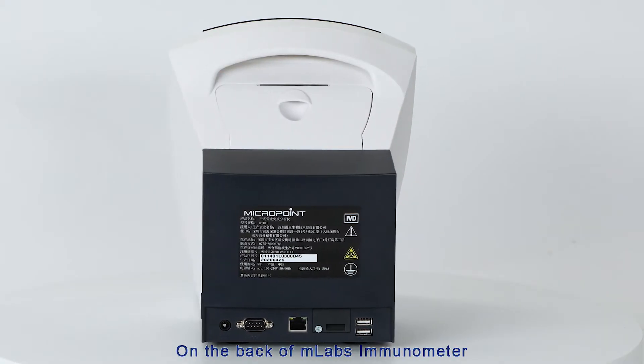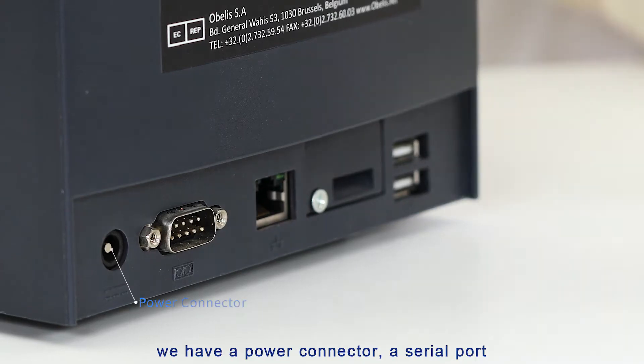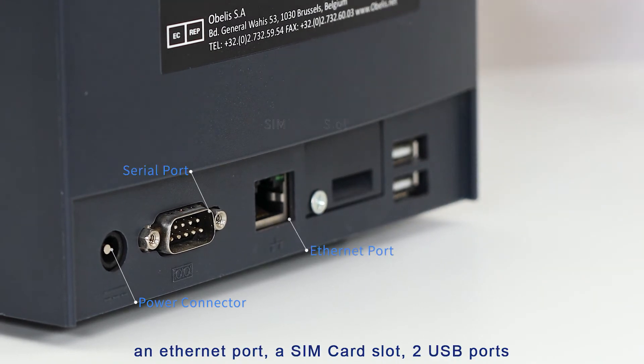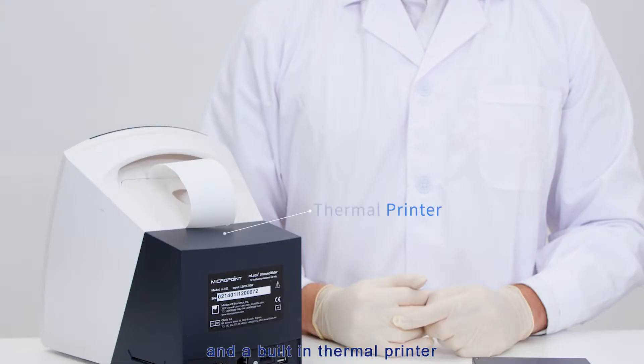On the back of the M-Labs Immunometer, we have a power connector, a serial port, an internet port, a SIM card slot, two USB ports, and a built-in thermal printer.